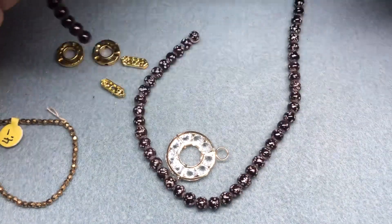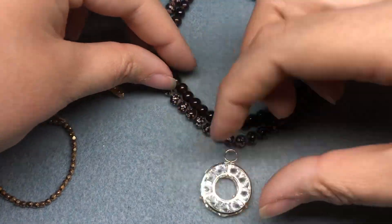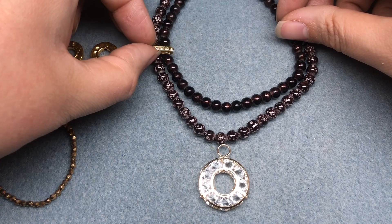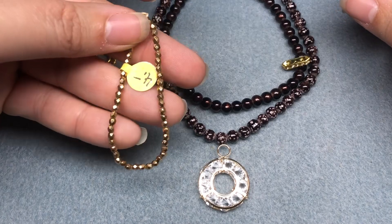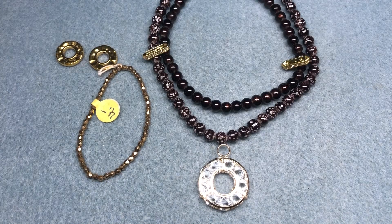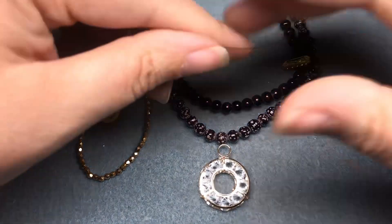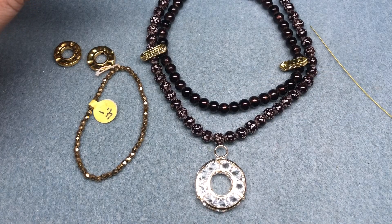I kind of wanted to do a double strand, with my focal pendant down here and having these bars separate the two strands on the sides. I also got out some little tiny flower hishis, but I think I'm not going to use those. Maybe finish off the back with some chain. You have the bead stringing wire that came with the set.